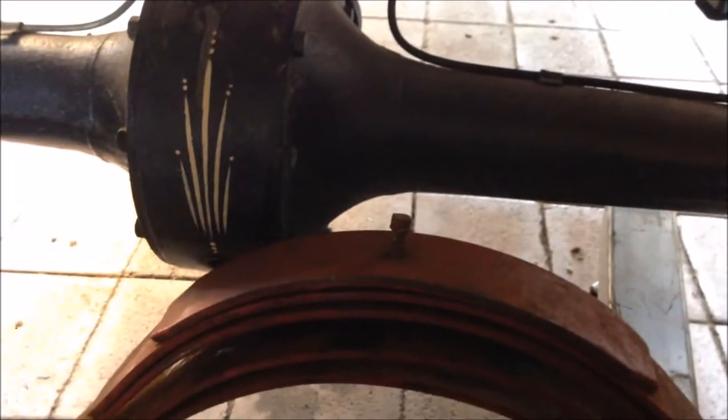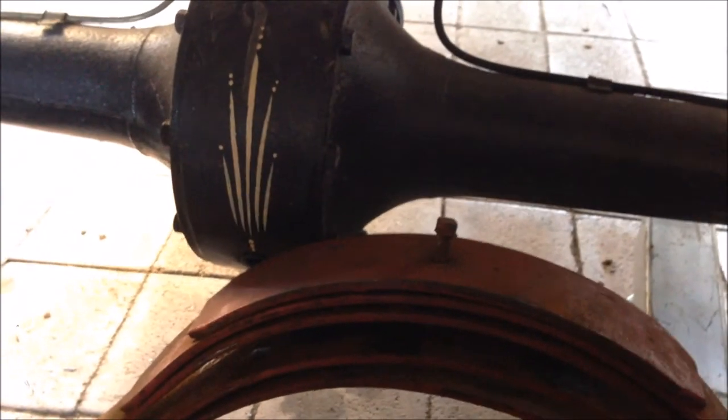So the spring pack's apart. There's one leaf that goes in between the top two and there's one that goes right at the bottom, so we'll put them in. The hardest bit is going to be clamping it down and putting the center bolt back through. But I'm stubborn and I might have the patience, so we'll get it done.